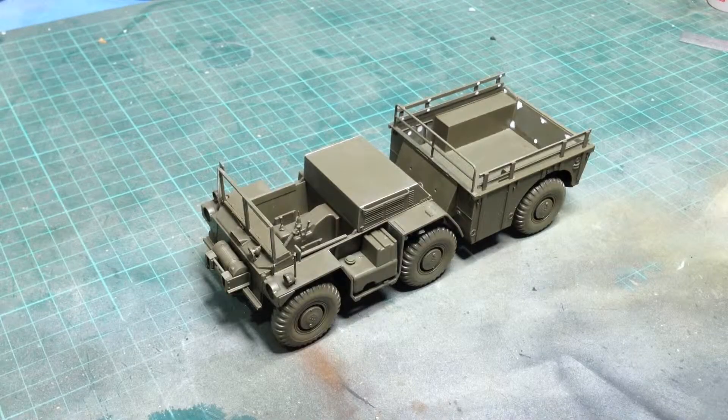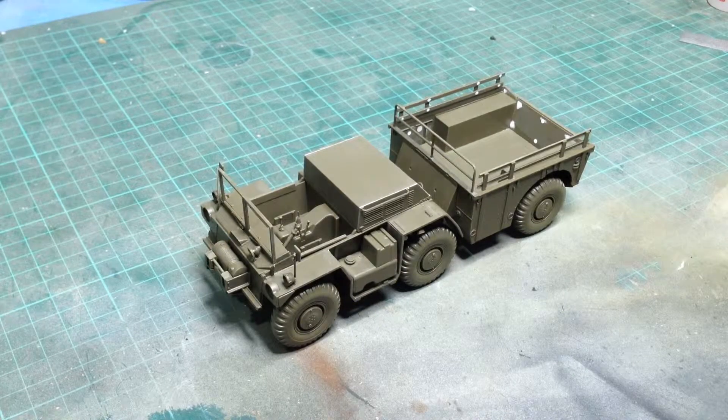Greetings Earthlings, just bringing you a quick update on the Gamma Goat, the M561 Gamma Goat kit from Tamiya. I promised an update on this to say basically what I thought of it during the build.